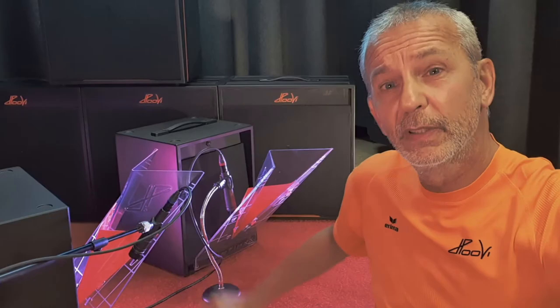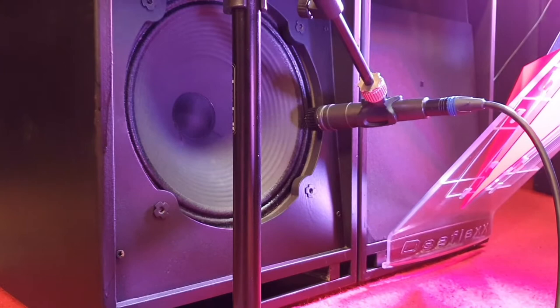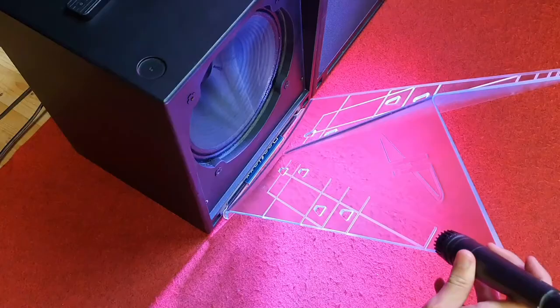I found out that when moving the mic along the lines you will get certain results. When moving a mic in front of the speaker, you'll be getting a dull, then a bright, and back again a dull sound. We are talking about a distance of about 15 centimeters or 6 inches.